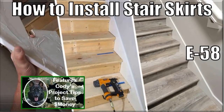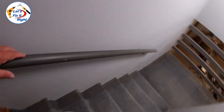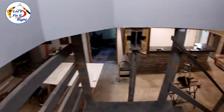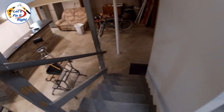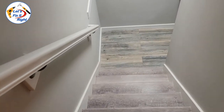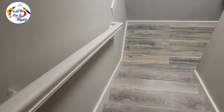Episode 58 shows you how to easily install these skirts. This was my original roughed-in builder grade stairwell leading into my basement without stair skirts. As you come down here to a landing and make a 180-degree turn, there's another short set of stairs into the basement. This is a short video featuring my completed stair skirts as step one of our objective stairwell upgrade we are going to achieve.